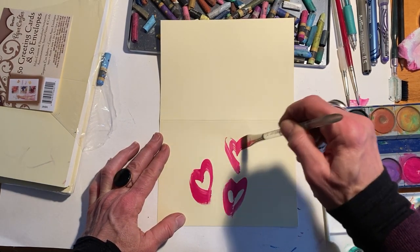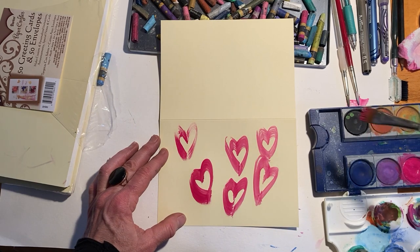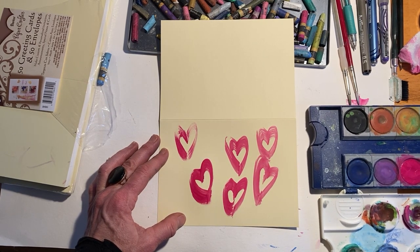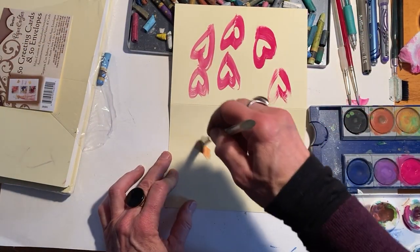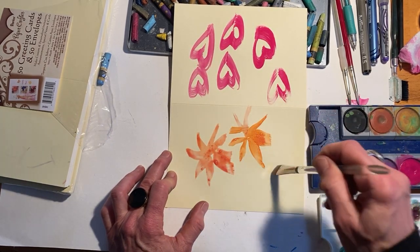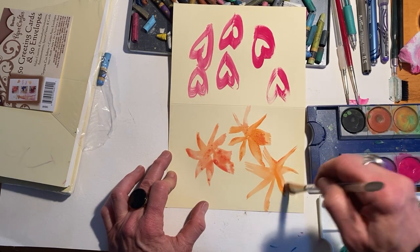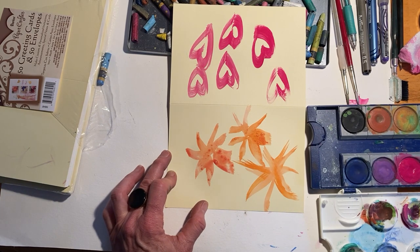Our favorite motif for Valentine's Day is hearts, but you could also do some flowers. I'm going to do some flowers on the back here. I'll turn this one around and put some flower shapes with some bright colors. Bright is good in February, especially for these darker days. But the light is coming back — it's February, we're at the halfway point in winter, and that's really good.